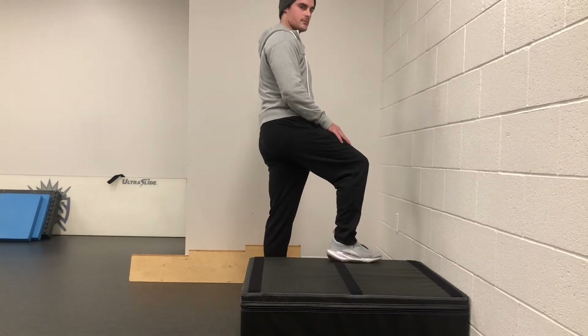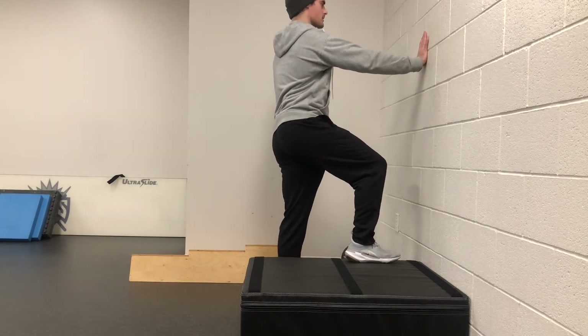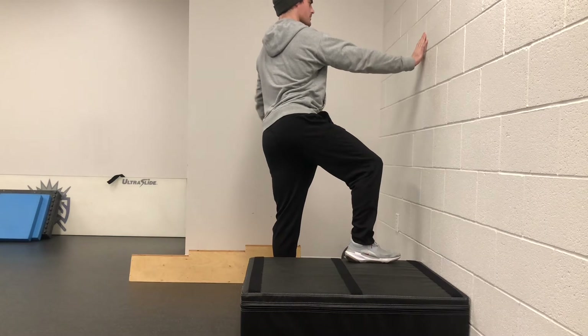The left leg is going to be straight down on the floor. Get close enough so that you can reach your arm out into the wall. Get tall through your head, tuck your chin, and then reach your knee forward and out as you hold this position.